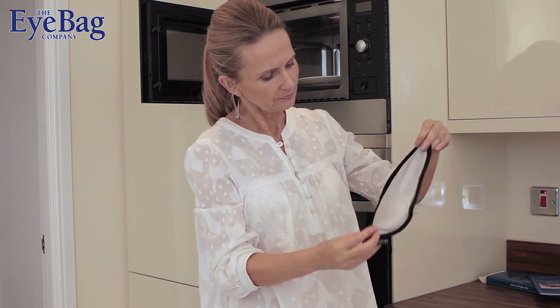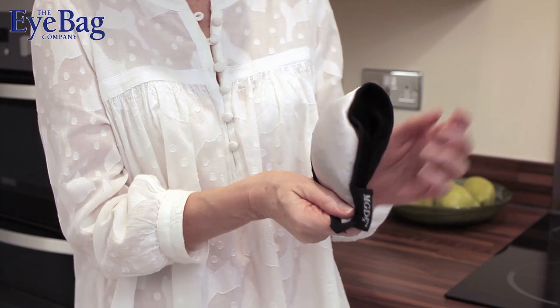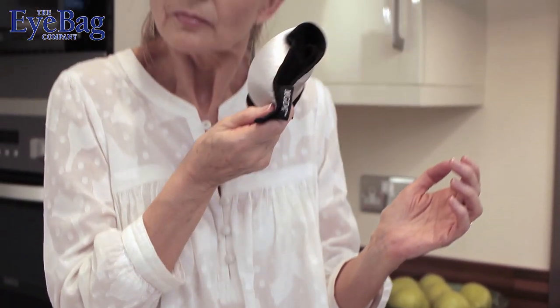It doesn't matter which side you use. Once you get used to the eye bag you'll soon have a preference. Test the temperature against your wrist and then cheek to make sure that it's comfortably warm. If it's too hot just wait a few moments and then check again.